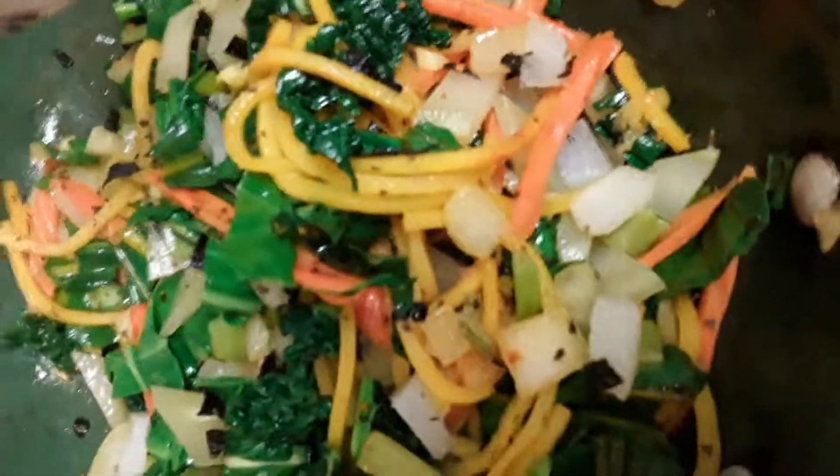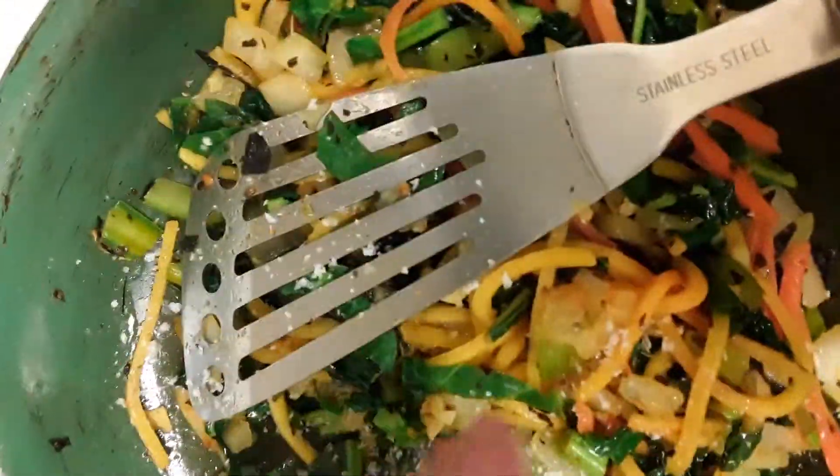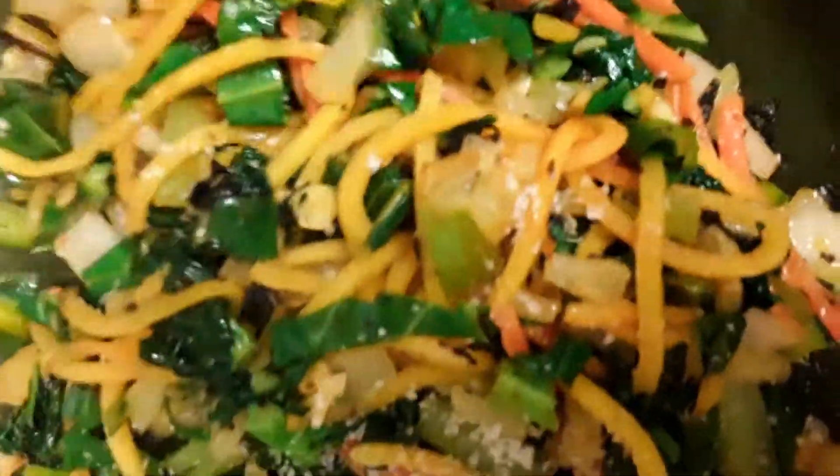We have beef chips, and then we have our beaten egg.